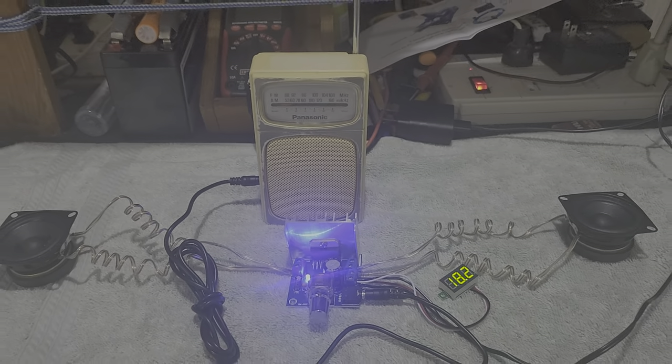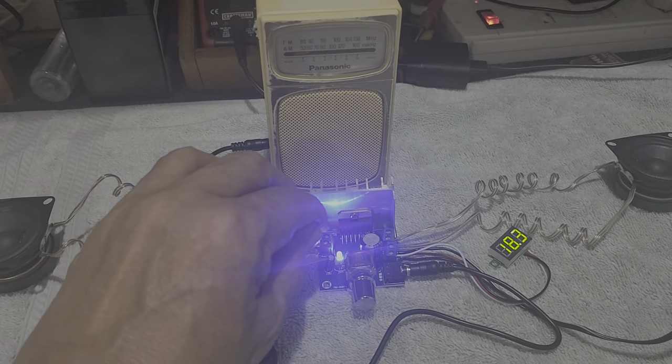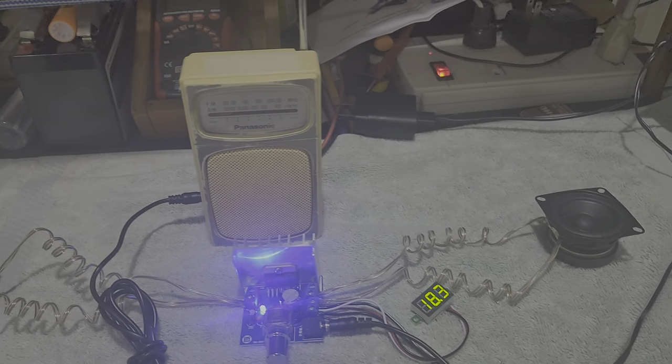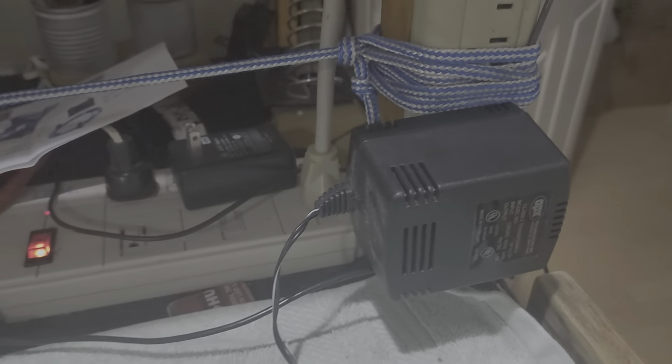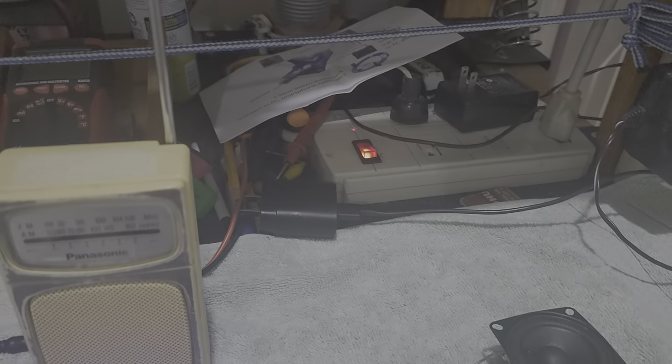As we put in the input sound, the amplifier will amplify it to a bigger sound. It goes out through the left speaker and the right speaker. The power supply for this unit is this one here, and I also made the connection over here.